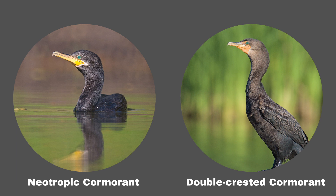I hope these tips help you tell the difference between the double-crested cormorant and the neotropic cormorant. But if they don't, take a trip to the north of Canada and observe bears instead.